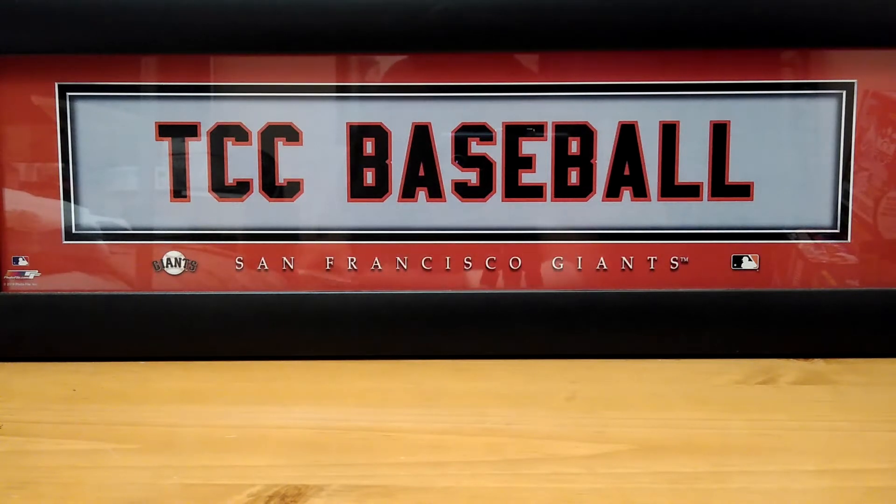Do not forget that we do have the game day giveaway going on right now. So if you guys still did not head over to Monday's video, check it out. Remember, you need to have your comments in by midnight tonight. Let's check out this box.